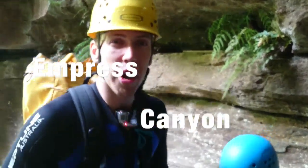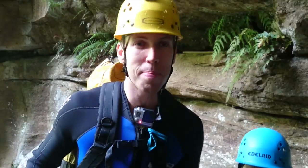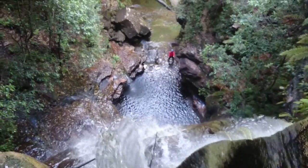All right, hey guys, so we've been learning a lot about friction lately, so I thought I'd come out to Blue Mountain and show you how friction can help me beat gravity and get down this waterfall and over the cliff safely without dying.